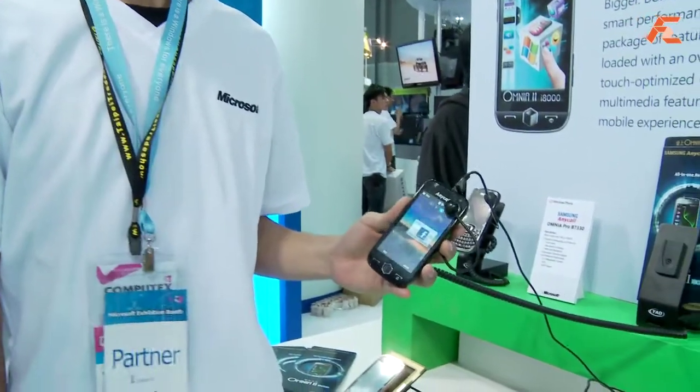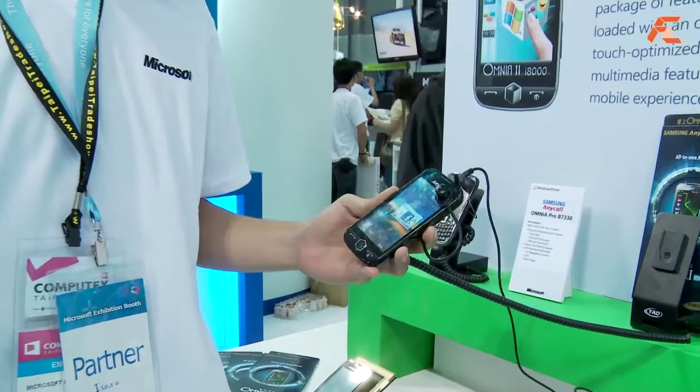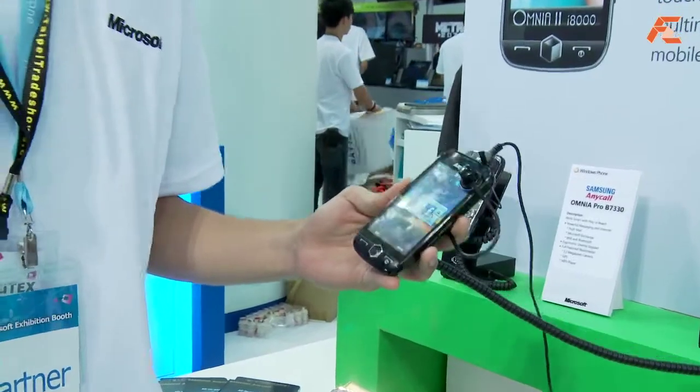Hi, this is Yi at Computex 2010. I have Isaac here with me from the Windows booth, and he's going to show me a run through the Samsung Omnia i8000 today, and that actually runs Windows 6.5. So Isaac, can you tell me more about the features on this phone?